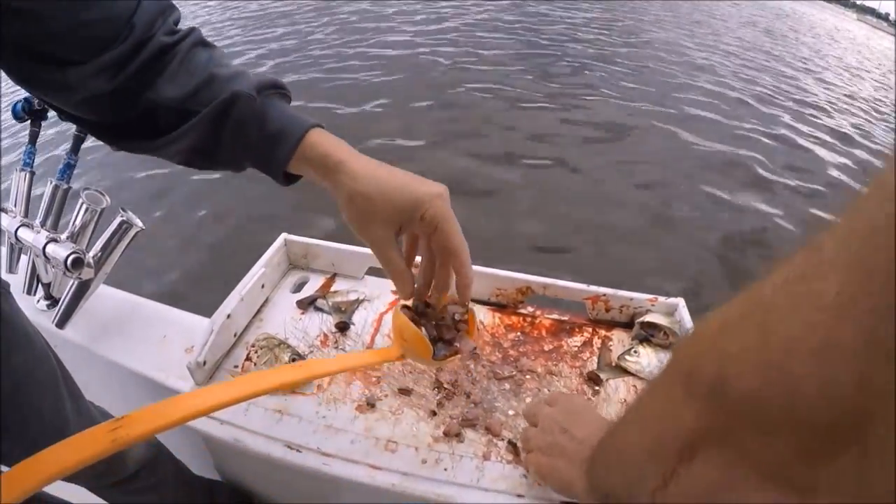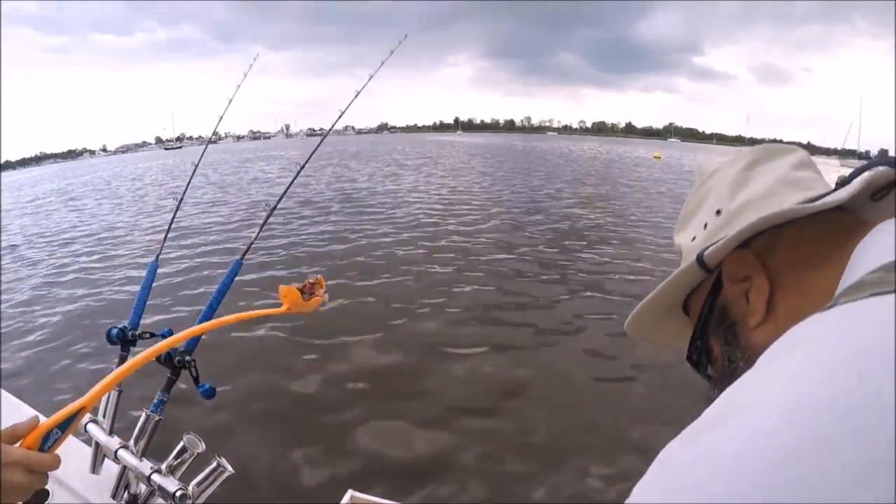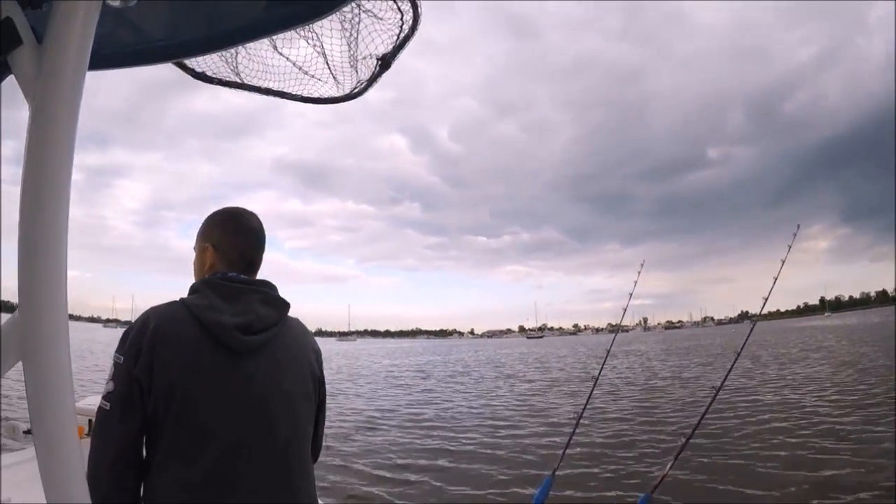So here we go — the glob lobber. We normally have the grinder out here with a sausage plate on it that makes these nice big pieces, but we don't have it today, but we still have the glob lobber.